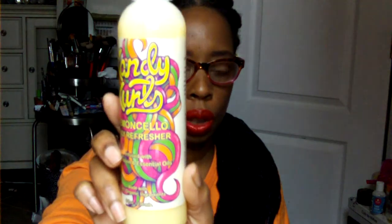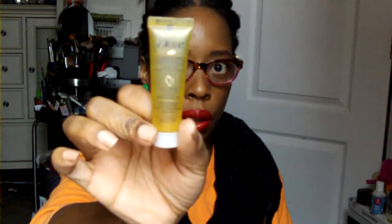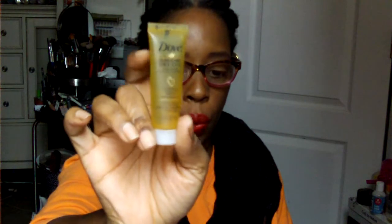Oh, it smells good! It's a daily refresher. Now I see this here — this is a Dove product. What is this? It's a dry hair kit. I had one of these once before.